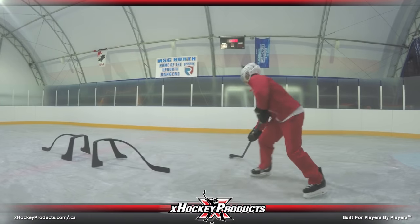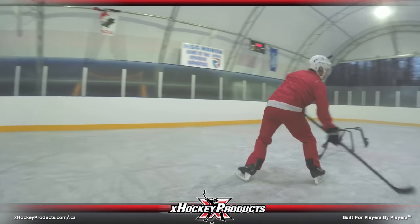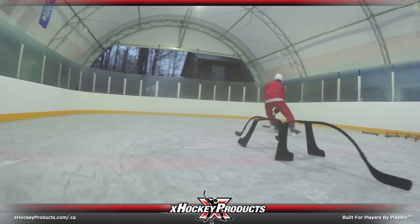Hey guys, it's Pavel Barber here and today we're going to be working on our fake shot elimination with an added backhand elimination using two attack triangles. Let's go.